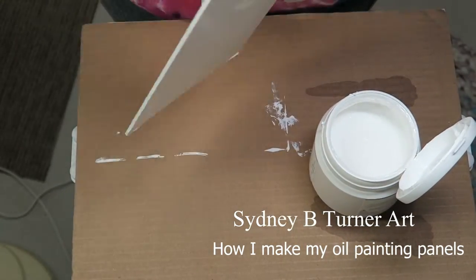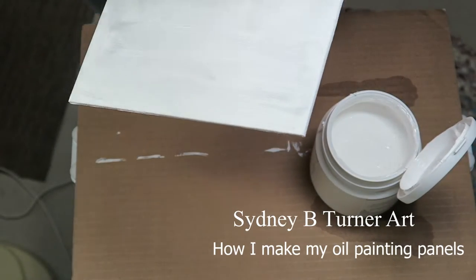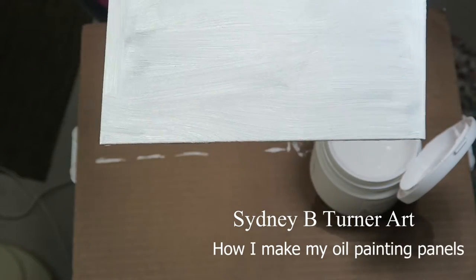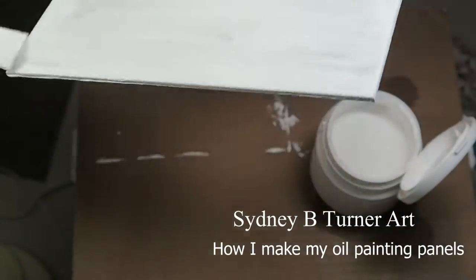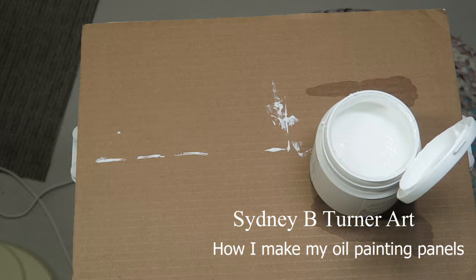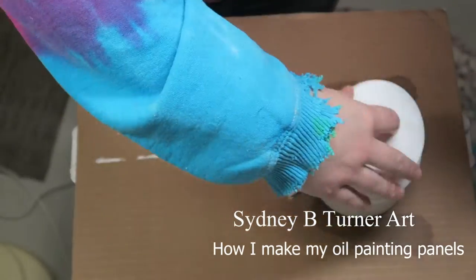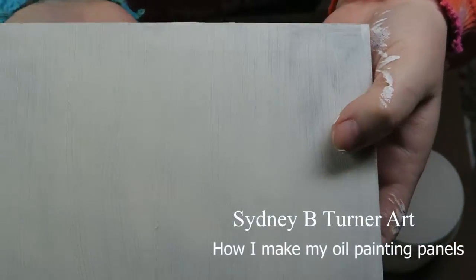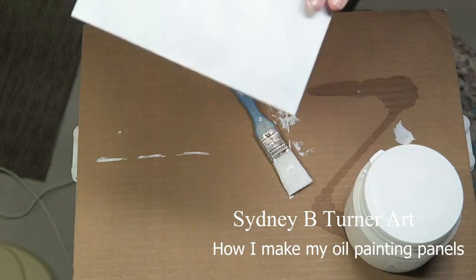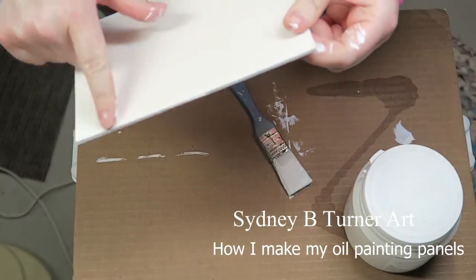Then finally you're going to do your priming session. I decided to do two to three coats on most of these panels, applying a thin layer with my brush in one direction, making sure to prime the edges as well. I let that dry overnight, put a second coat on the next day, and a third coat on the evening of the second day. Depending on what primer you're using, you might want to do more than three coats, but I found that three coats — with a little sanding in between if they're a little thick — is perfect.